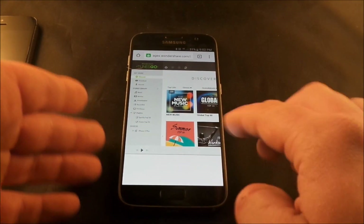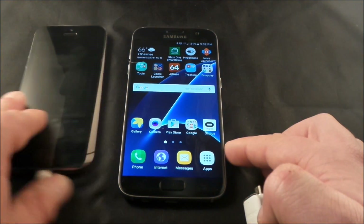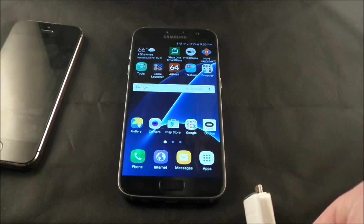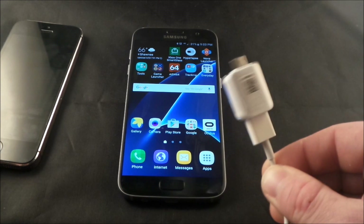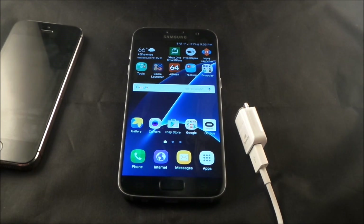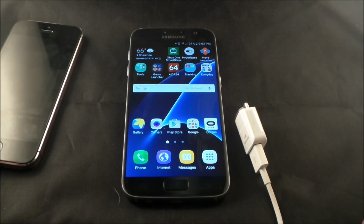If I was to suggest any of these three ways of transferring music from your iDevice to a Samsung Galaxy device, the one I'd recommend is the very first one — Samsung Smart Switch — because it is extremely easy, simple, and fast. I hope you guys like this video. Make sure you hit Like and Subscribe, and follow me on all my social media — Twitter, Facebook, and Instagram — all at JimmyIsPromo. See you guys later.